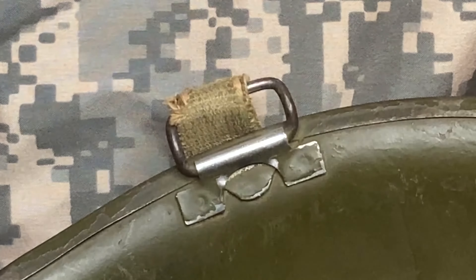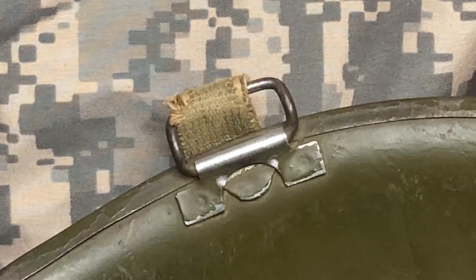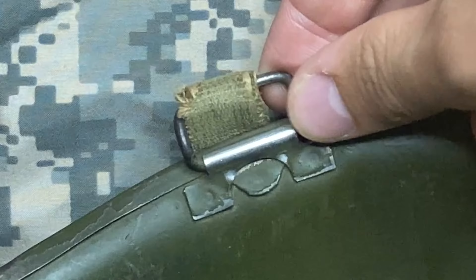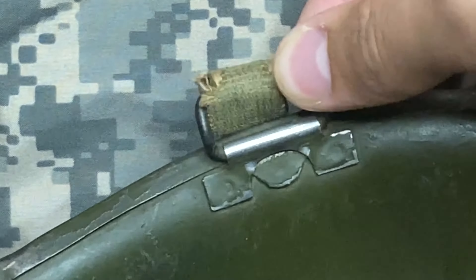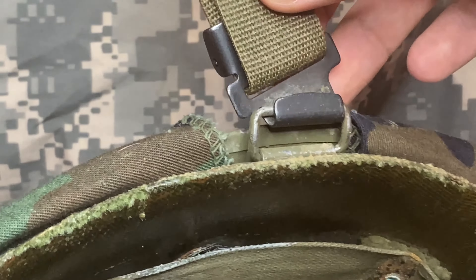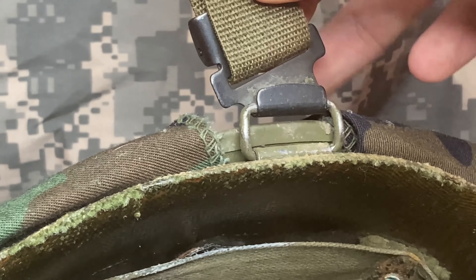Eventually it was realized that fixed bail helmets would have the bales actually break off. So in 1942 what was called a swivel bail was developed, which allowed more flexibility, as you can see here. Helmets were made with a swivel bail up until the end of production, as you can see here on this 1980s helmet.